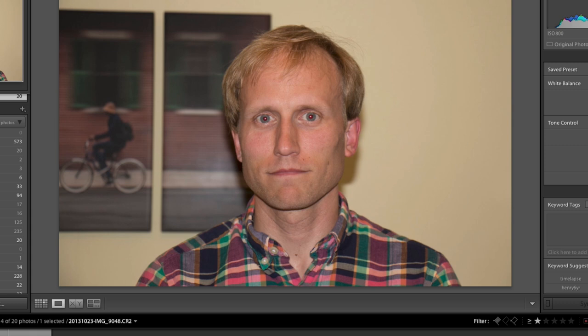So you get red-eye, as you can see in this example here. And the light just isn't very flattering. I found this thing.